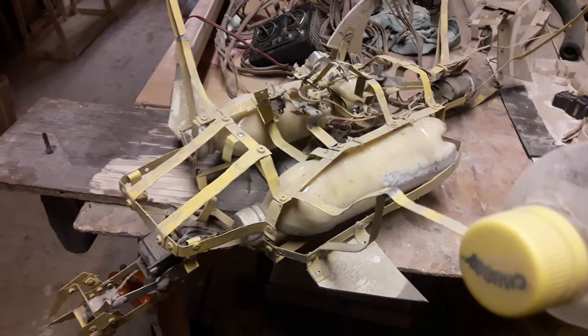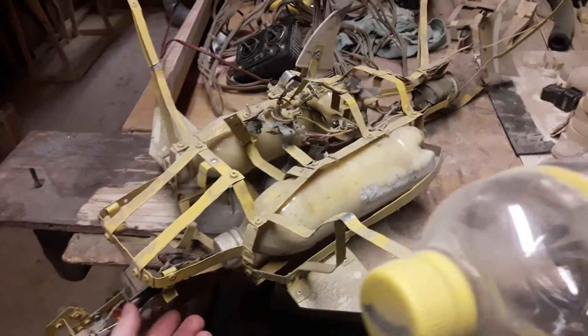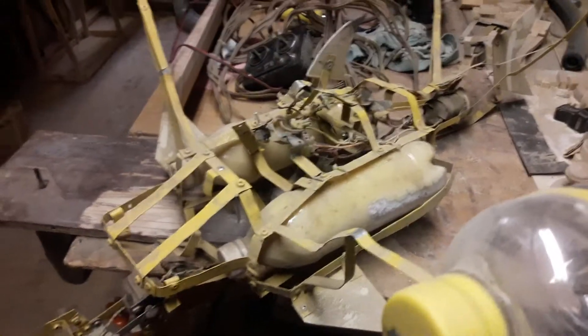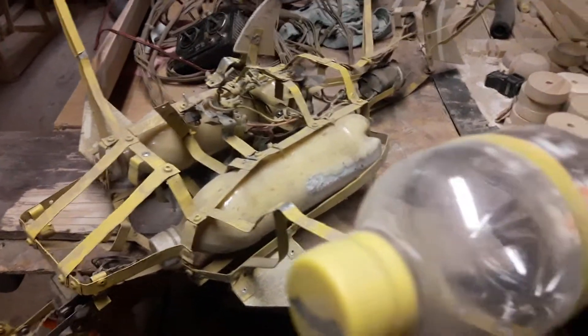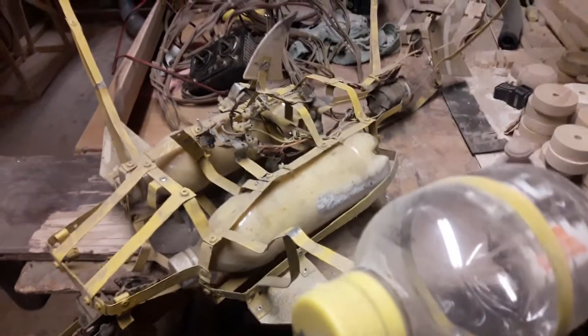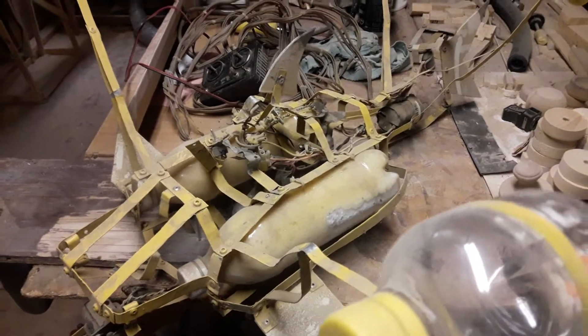Hello YouTube, this is Morroman82 here. I'm still visiting my parents for the holidays. I decided to make a video to show you guys my remote control submarine that I made when I was about 11 or 12.